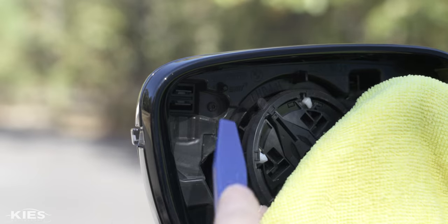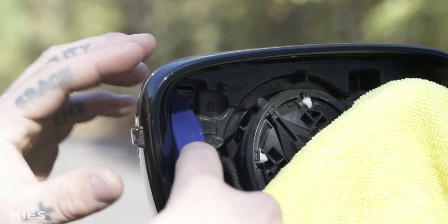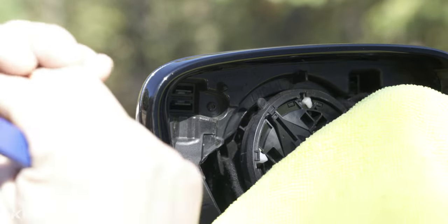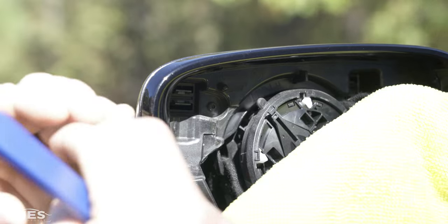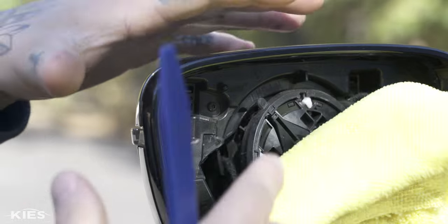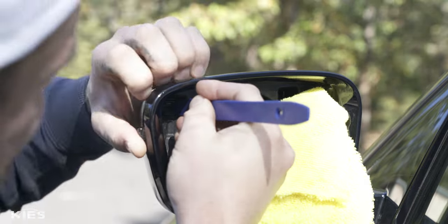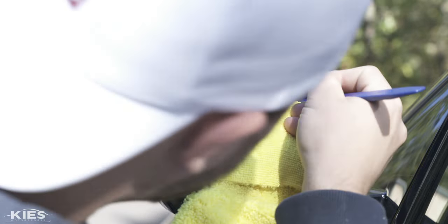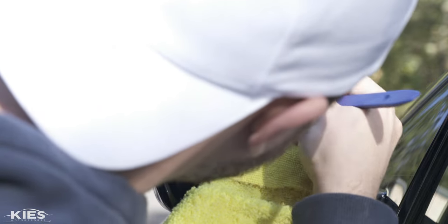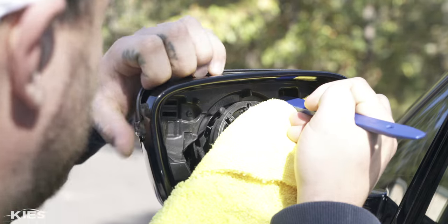Once you've removed your glass, you're going to see a clip in the top left corner and another clip on the other side. They have a plastic piece that they grab onto. You have to remove both the top and the bottom on each side while applying outward pressure, and that's going to release the mirror cap. Start with the top left one — pop the clip up and down — and apply a little outward pressure to get the other side.